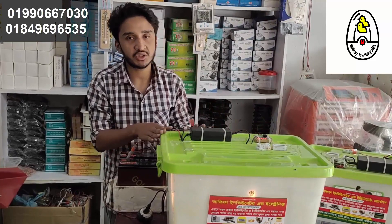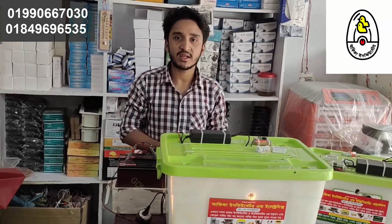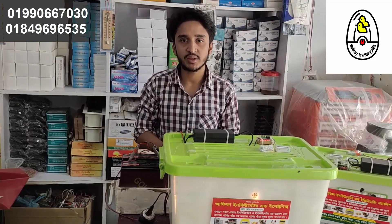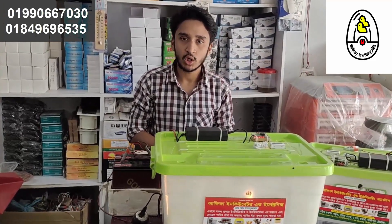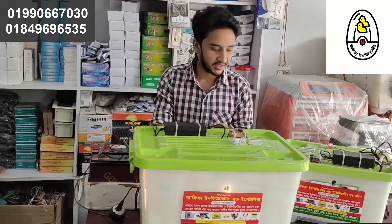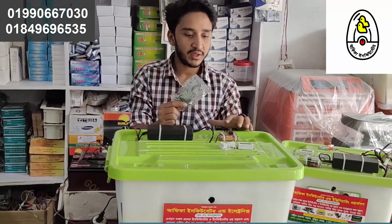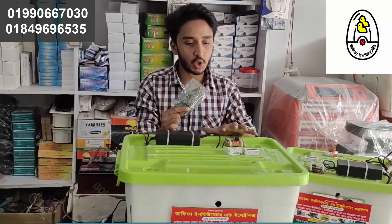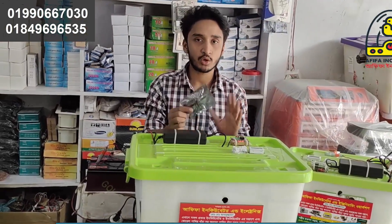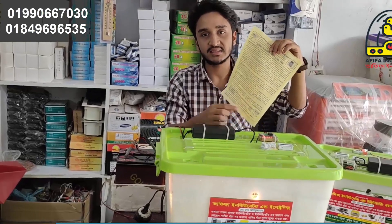This is the first option - courier services can be used to receive the product. Not cash-on-delivery. If you want to get it via cash-on-delivery, you can connect with us. We can go to our phone automatically. We can use the user manual for the incubator, and use all the details of how we can connect with our incubator.